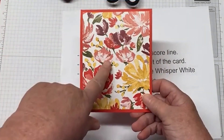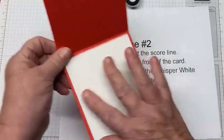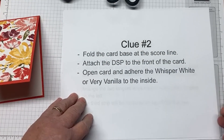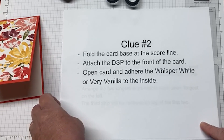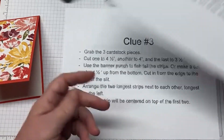Review: take your DSP, attach it to your base, then on the inside attach your White, then put this to the side. We're ready for clue number three. Mary Selby is watching — hi Mary, how are you? I'm so happy you're here.